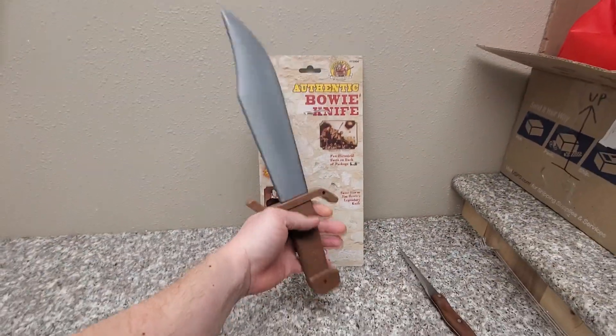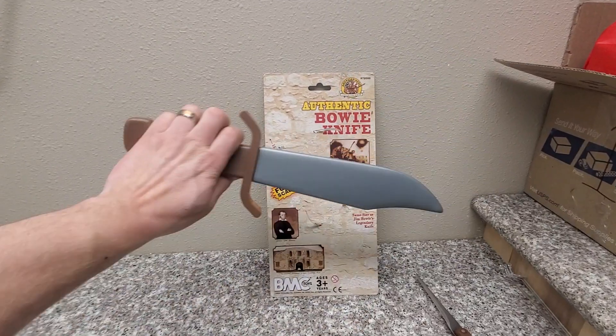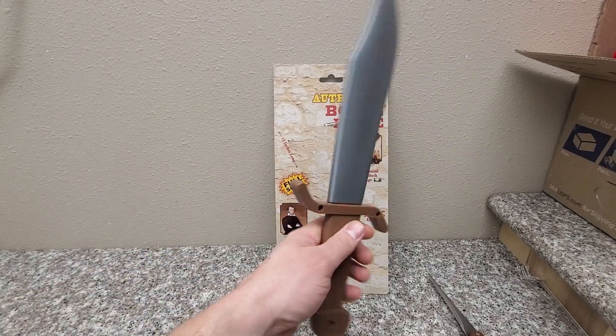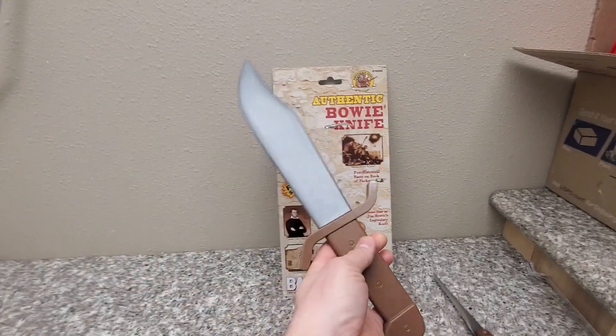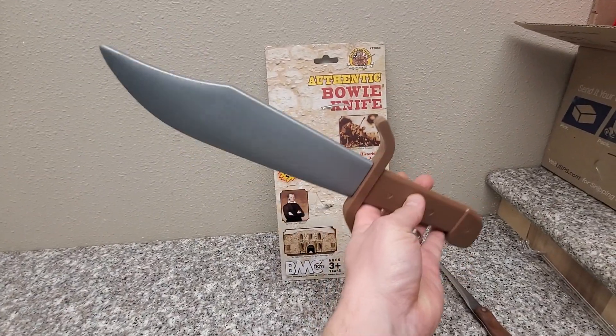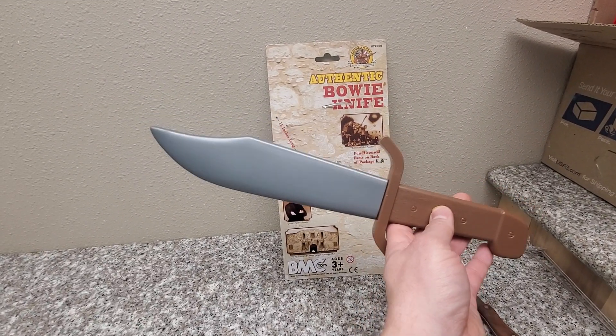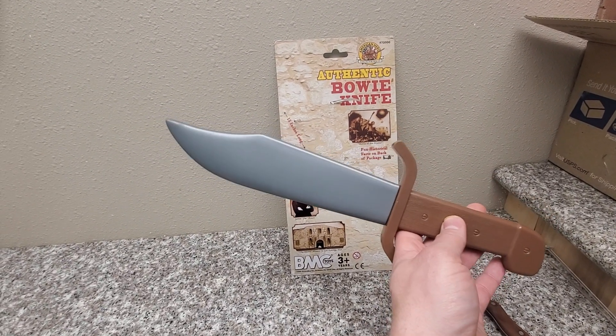I've got a small child at home who loves sword fights, knife fights, and axe fights, and he is going to go bananas when he sees this. It may not be sharp enough to cut a banana in half, but that doesn't mean it can't give you hours and hours of fun.